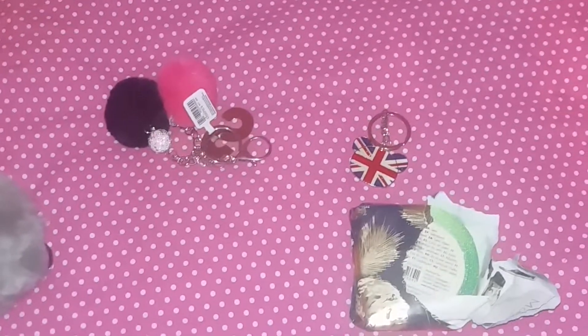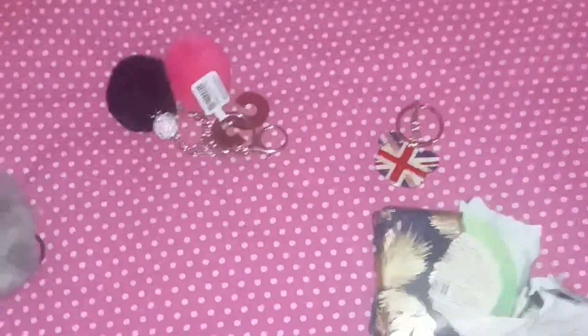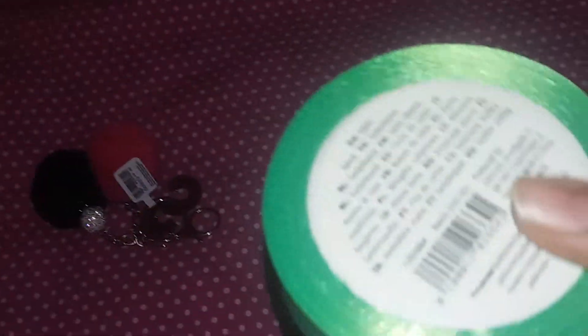Hello guys, welcome back to my channel. Today we're going to unwrap my presents that I got. I got a lovely ribbon that I use for making grass because I love art with a green tail color.